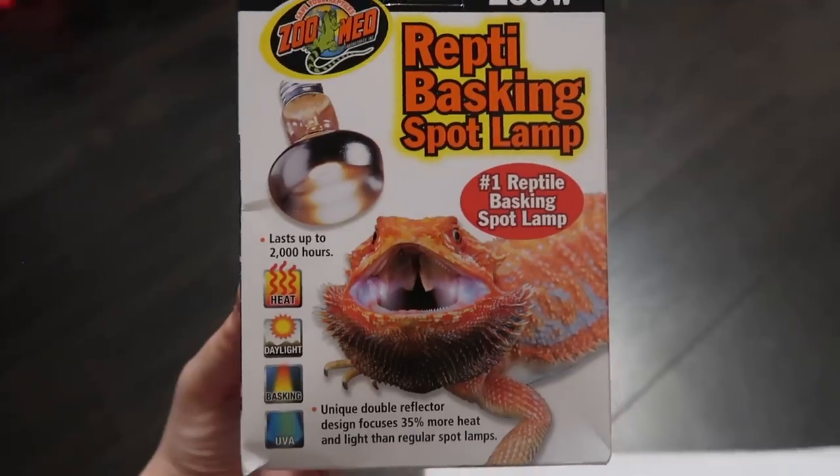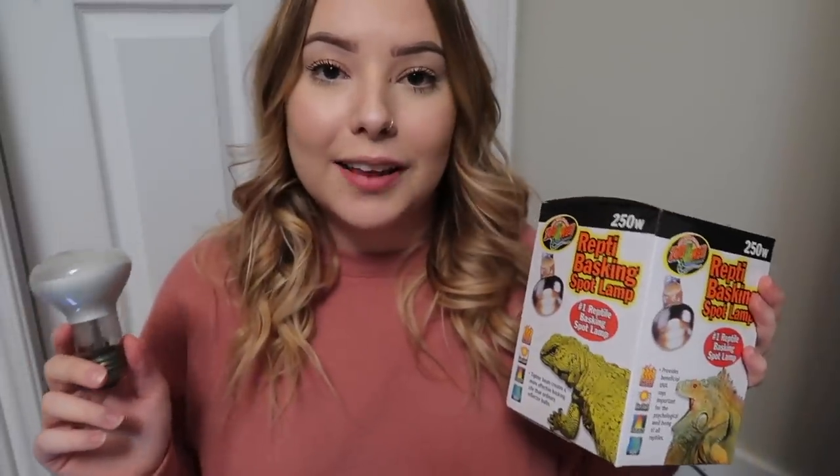The next thing when it comes to using overhead heating is to make sure that your lighting fixture can accommodate the wattage of the bulb you have. Overhead heating devices come in all sorts of different wattages and different wattages put out different amounts of heat. For example, this little bulb here is just a 50-watt heat bulb, putting out a fairly low amount of heat, and then this one here is a 250-watt heat bulb, which will put out very intense heat. Always make sure your fixture can accommodate the correct wattage of your bulb.